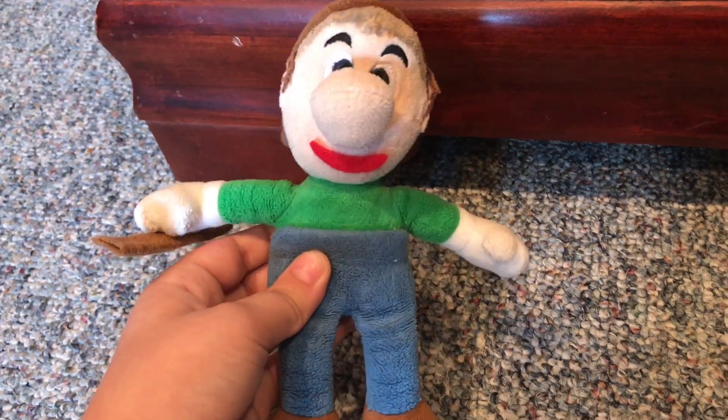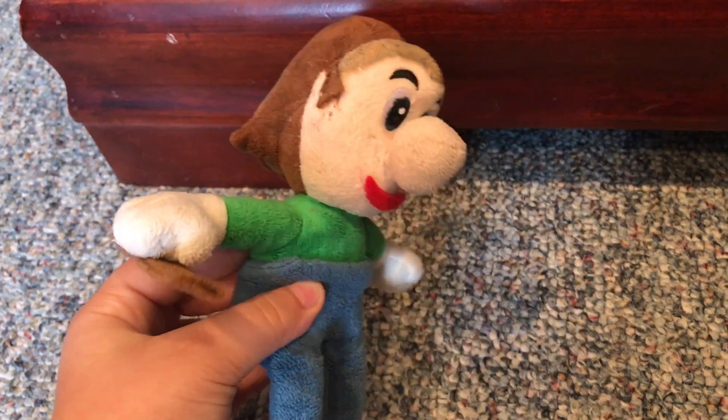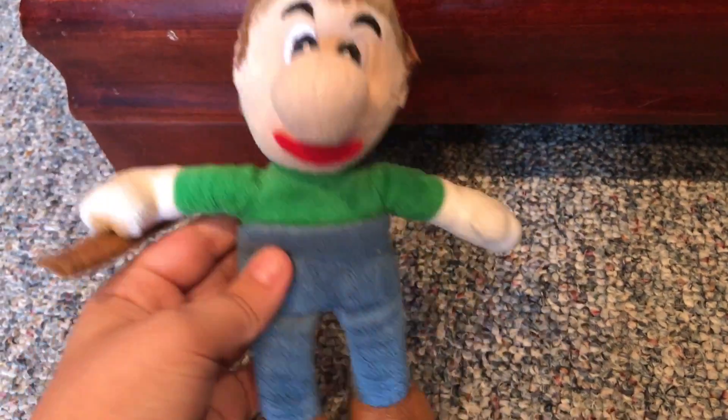Hey guys, so today I'm going to be doing a review on my custom-made Baldi's Basics plush.